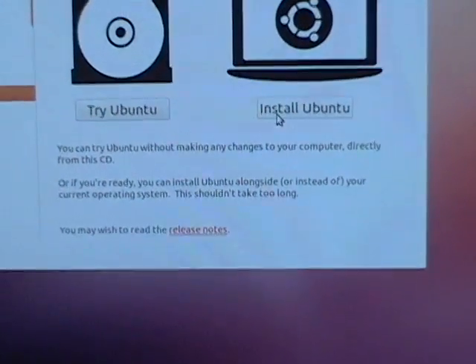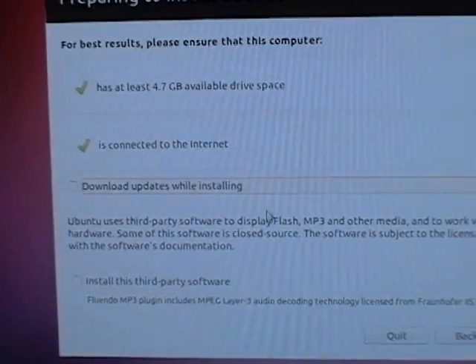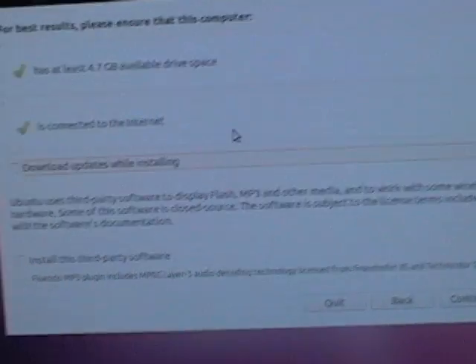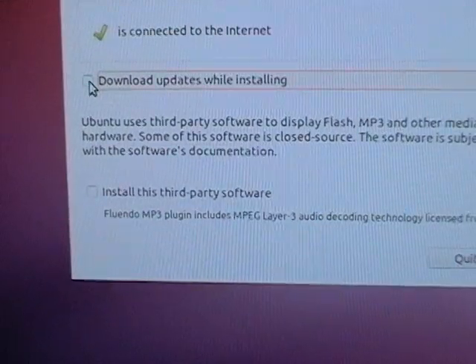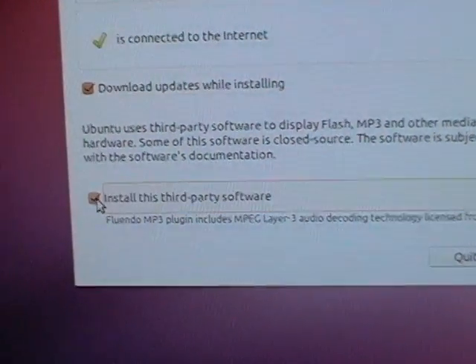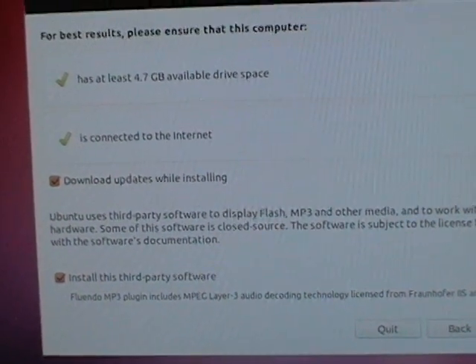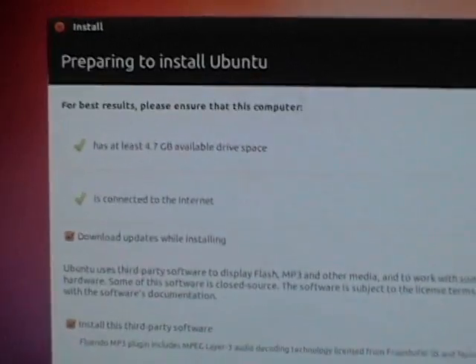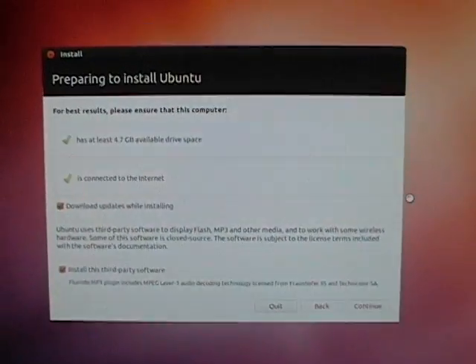We're going to go ahead and install Ubuntu. It's warning me that I need at least 4.7 gigabytes of hard drive space and to be connected to the internet — and yes, I am. I want to do both of these options: download updates while installing, and also install third-party software. That will let me install the correct video drivers and also be able to play DVDs and do other things that are not supported without it in Ubuntu Linux.